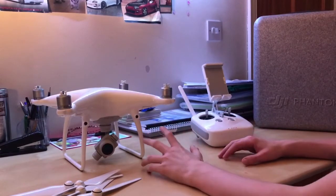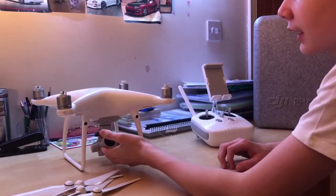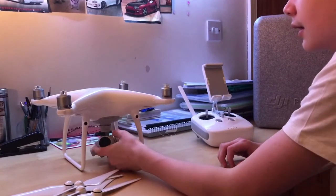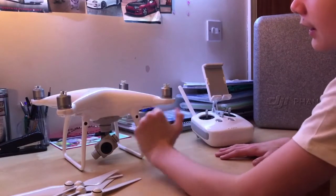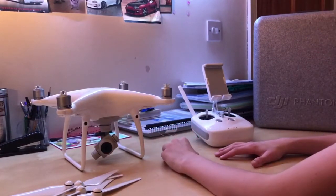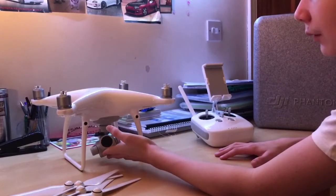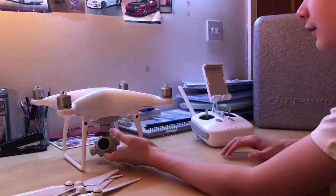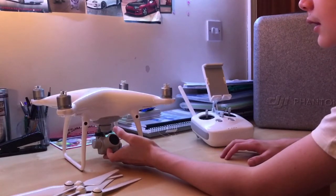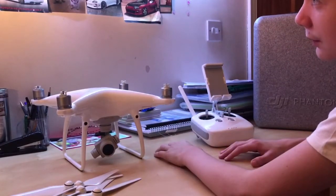First we're going to start off with the camera, which is new and improved from the Phantom 4. It records at 4K 60 frames per second. It has a one-inch CMOS sensor with H.264 and H.265 encoding, and 100 megabytes per second bitrate.